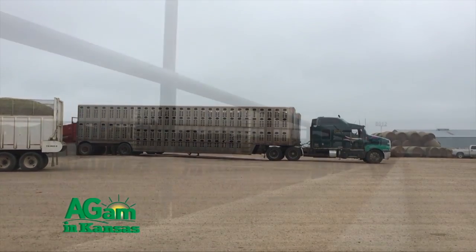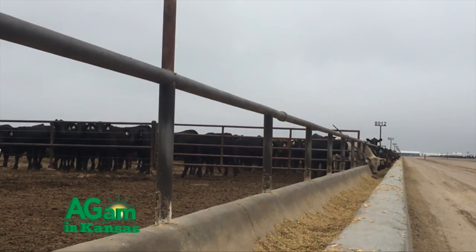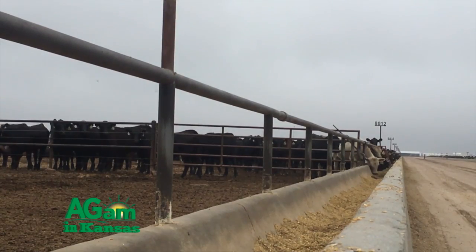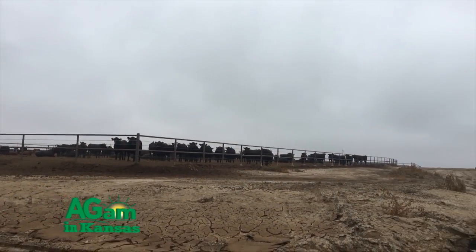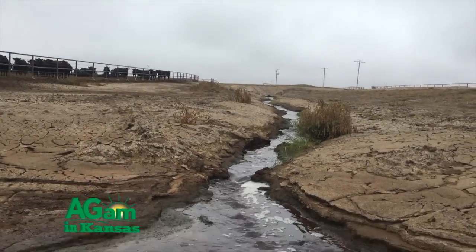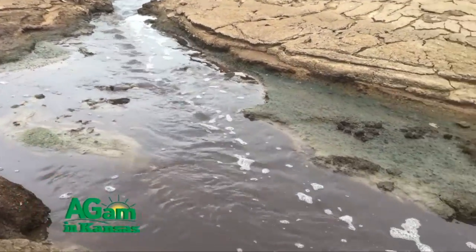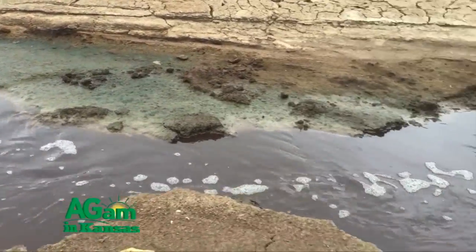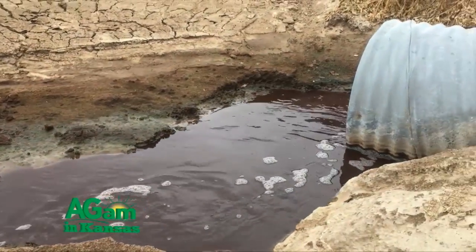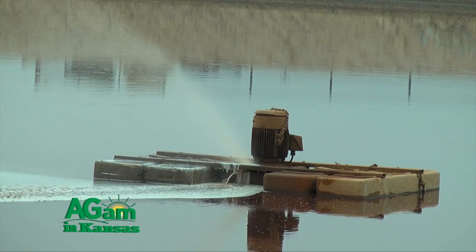We currently have approximately 600 pens and about 550 water tanks. Most of our tanks are 75 to 80 gallon water tanks and have a three-inch standpipe in the center that allows water, if the tank is overflowing, to flow through that drain pipe and through our drain line into the lagoon. When we're washing water tanks once a week, that standpipe can be pulled out and the tanks can be cleaned.